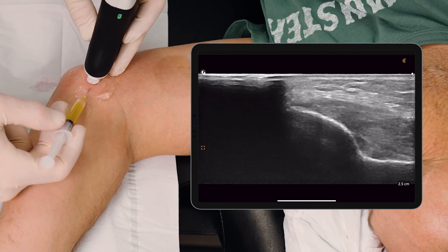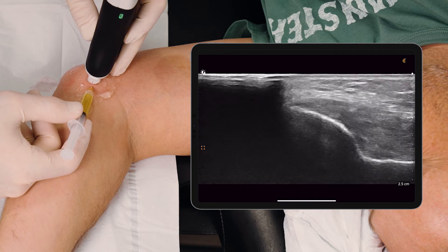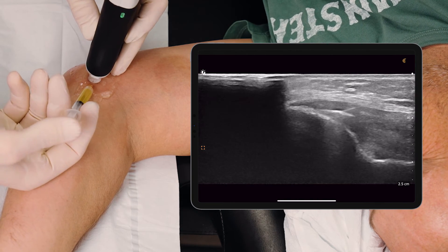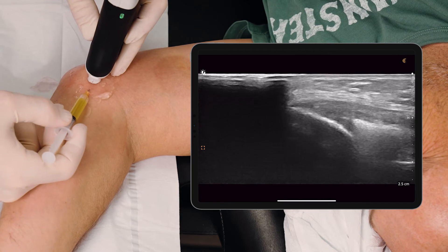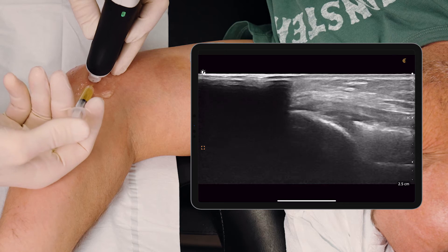Next thing you know I've got a one inch needle. Pass it into that area. There we can see it within the tendon. Give me 10 seconds and we'll be done.